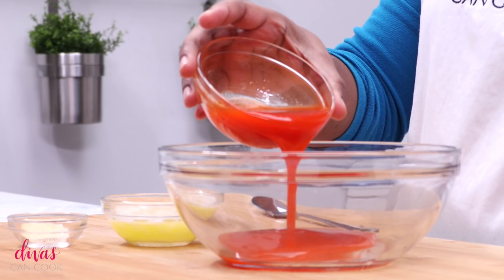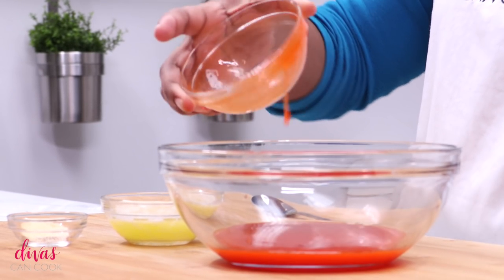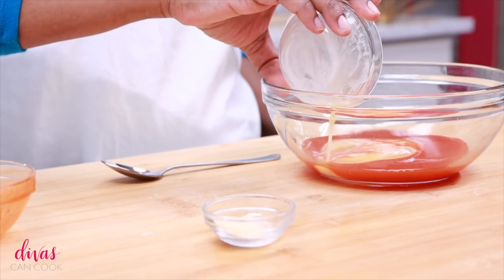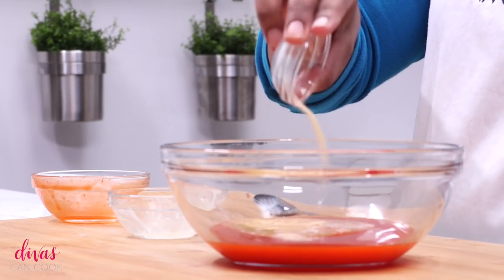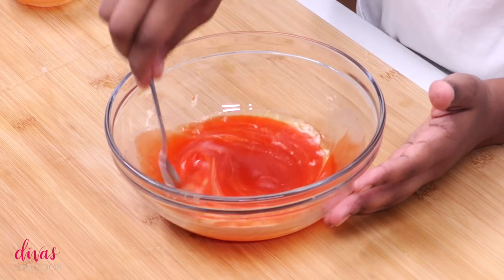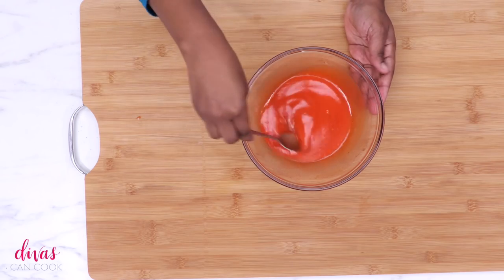Meanwhile, we're going to make our buffalo sauce. I'm using store-bought buffalo sauce because I'm cheating a little bit. If you want to do homemade buffalo sauce, I have a recipe on my website. I'm going to add in some butter — and last but not least, a little bit of garlic powder. Go ahead and stir this up. That is our little cheat version of buffalo sauce and it's going to be really, really good with that butter in there. I'm using Earth Balance butter.